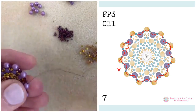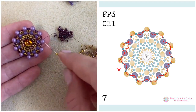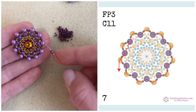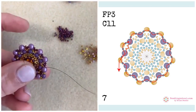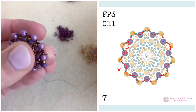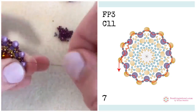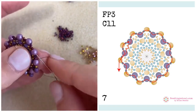Back to the three millimeter fire polished beads. Now I am adding new groups of beads between the four millimeter round beads. The new groups are Delica, three millimeter fire polished bead, and then four more Delicas. I'm exiting the four millimeter round bead before picking up this new group, then beading through the next round bead. I arrange my beads right away to make sure they look nice and then go further, repeating the same combination.